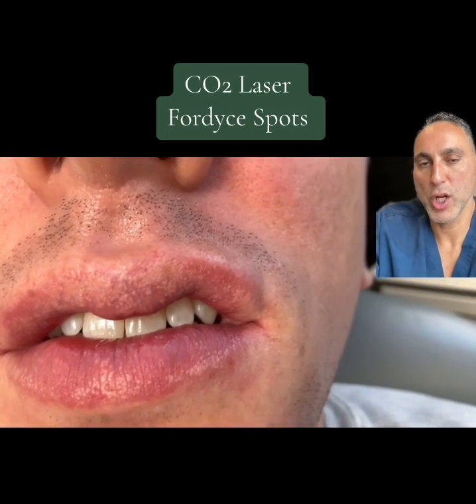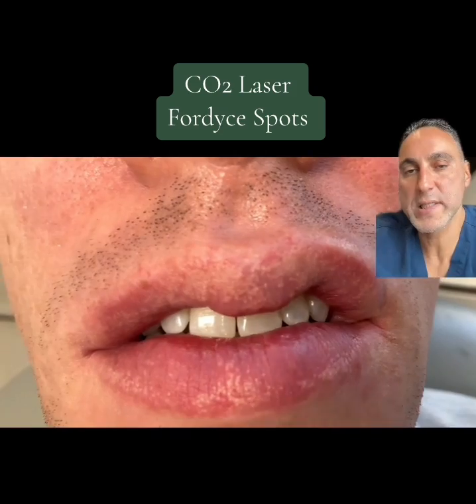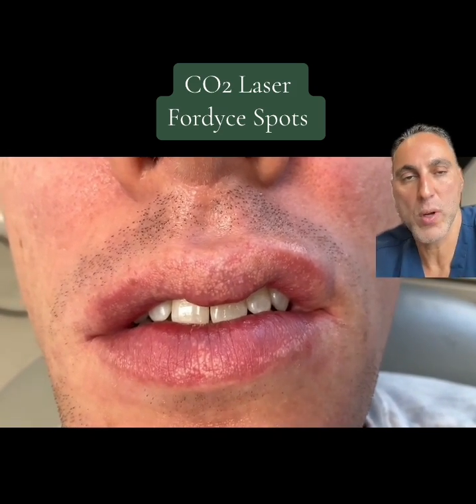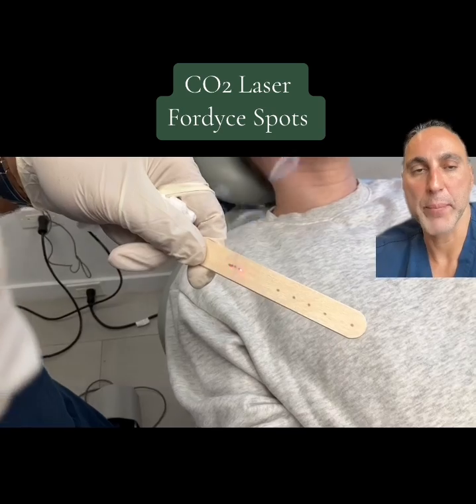Guys, this is an example of what's called Fordyce spots. Fordyce spots are little glands — oil glands — that are on the lips.